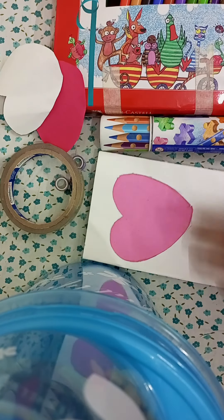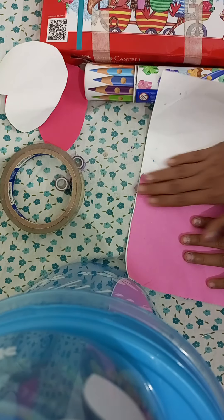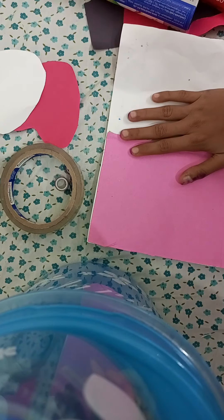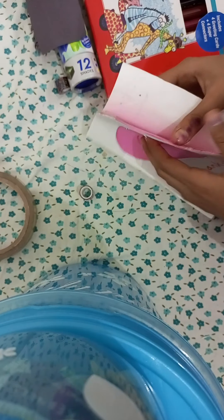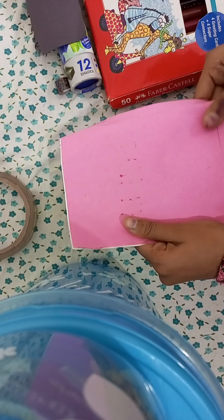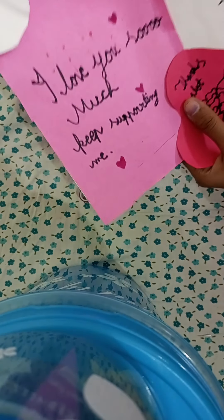First, we are going to plan the layout to make it look better. I have written 'Super Thank You' on this card. Now let's turn the page.